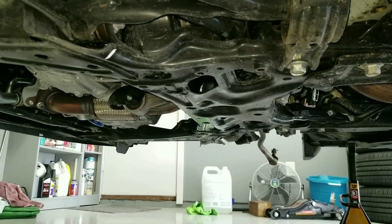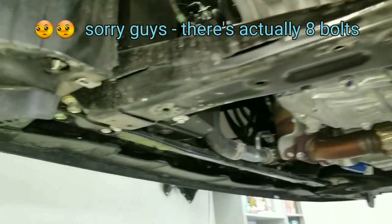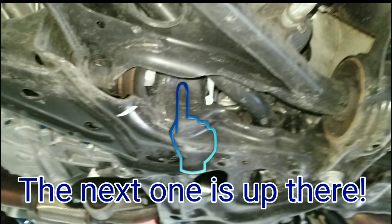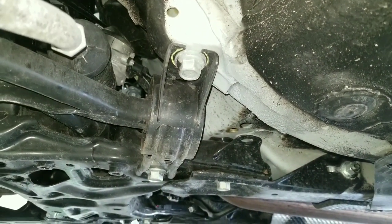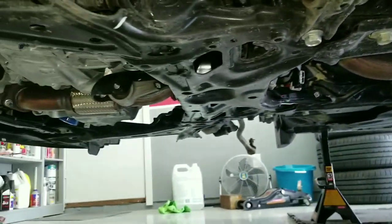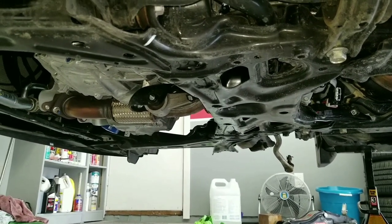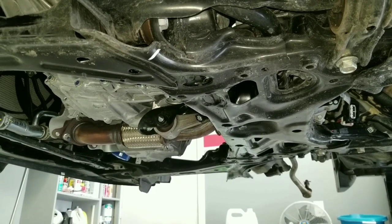Once all that stuff's out of the way the subframe can come down — there are actually only six bolts that hold this into the unibody: one up front, one just where the lower control arm mounts, and then underneath the reinforcement bracket. Once all six are out the subframe should come out quite easily. Definitely get an extra set of hands to help you lower this if you're not on a lift, because it's going to get pretty awkward crawling underneath it.